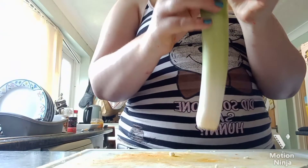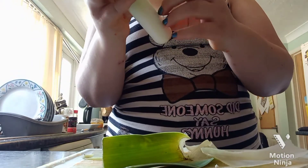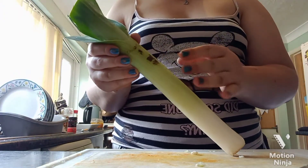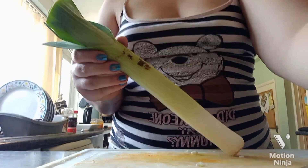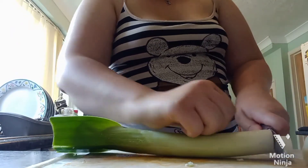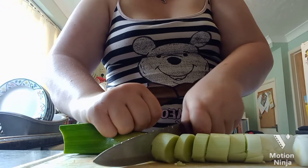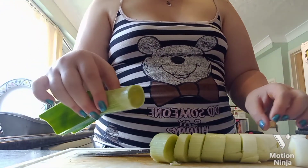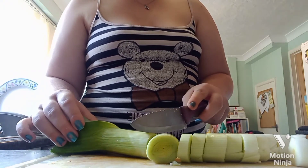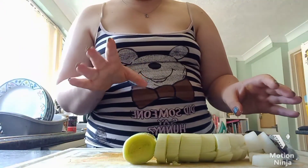Now we have our leek, all ready to go. Peel off the outer part, then wash off any dirt so it's ready. I see a lot of people top and tail it — don't do that because there's no need. Just chop it as you would normally and keep going all the way to the end until it starts to feel rough. When it feels rough, you know you have the right amount. If you top and tail it you might end up taking too much off and wasting the good bit.